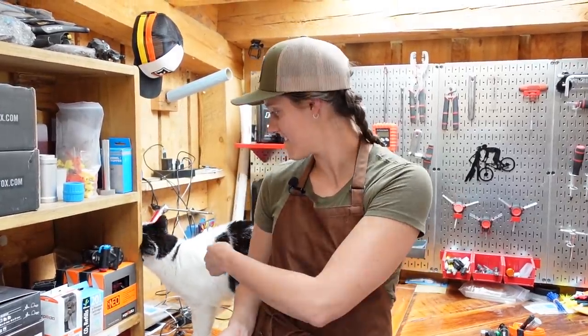Welcome to The Shed. I'm Syd, this is Jack, Mackie's on the camera, and today we are going to be learning how to convert your bike to a single speed in an emergency situation.